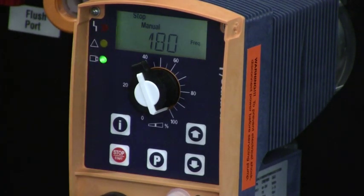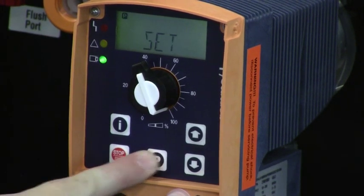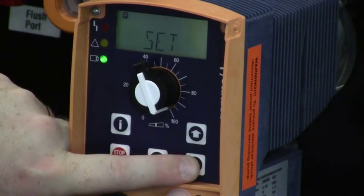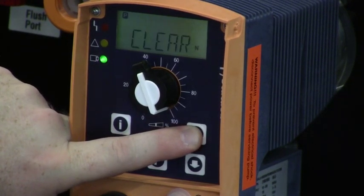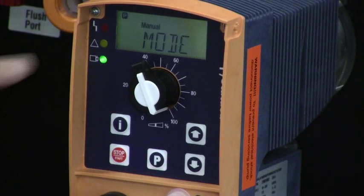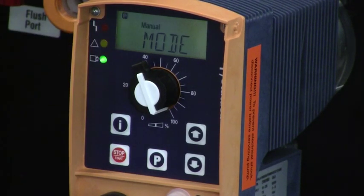So if we want to set the operating mode, we press and hold the P key for about three seconds, and a word will flash on the front of the pump. Whatever is flashing, we can scroll or change with the up or down arrow buttons. We press those until the word MODE starts to flash. Once MODE is flashing, we press the P key again once quickly. MODE comes on solid, and the mode of operation we are about to enter will flash above.